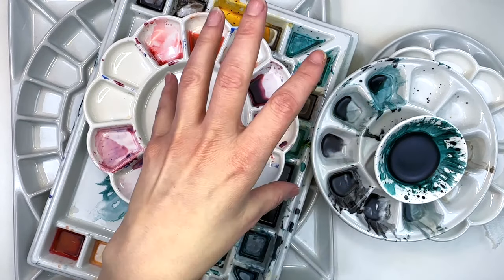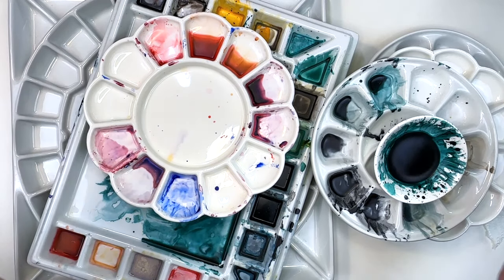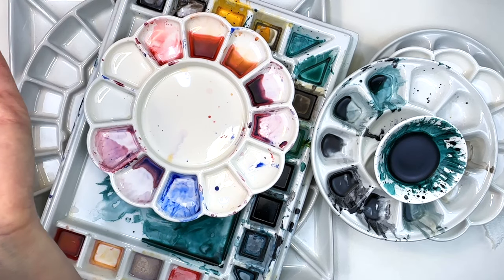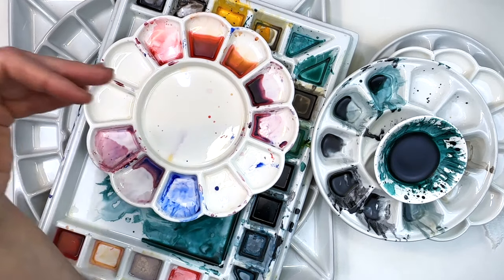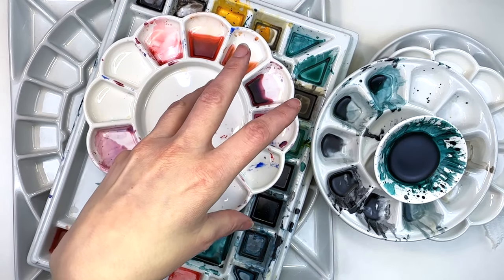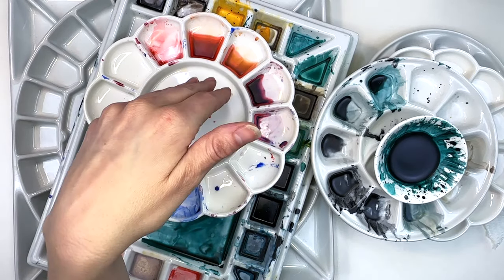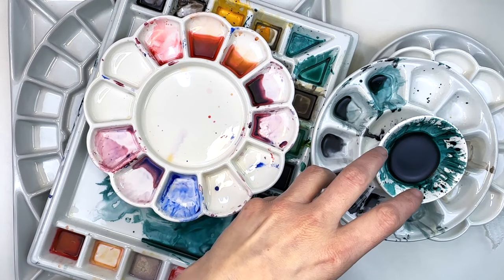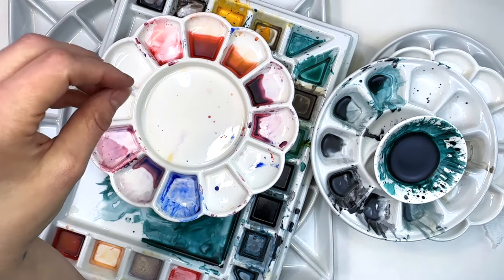For those of us that use water mediums, we typically want to stick to ceramic. If you are new to this concept of ceramic palettes for water mediums, especially watercolor, it's because metal and plastic create separation between the water and the watercolor. But with ceramic palettes, it doesn't happen as much — the watercolor with the water or the mixing of two colors often stays together longer than in a plastic or metal palette.